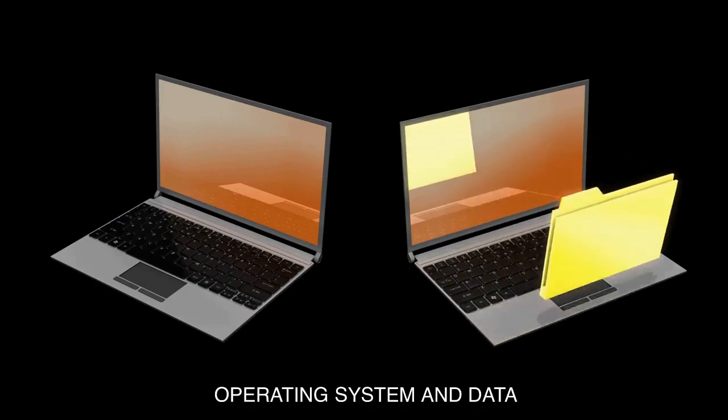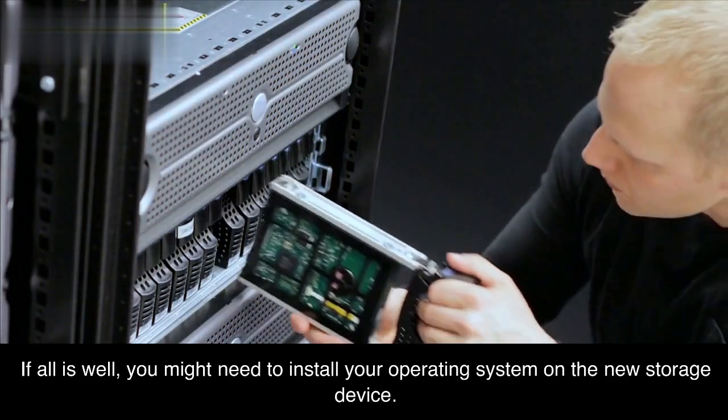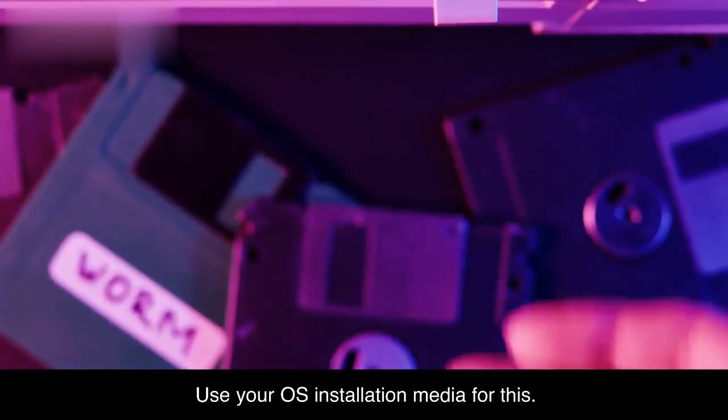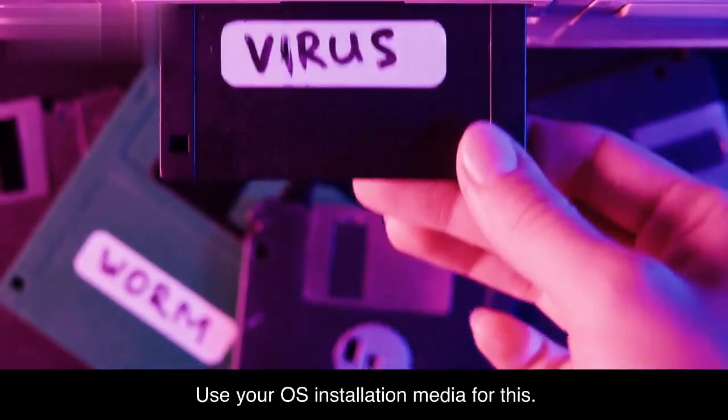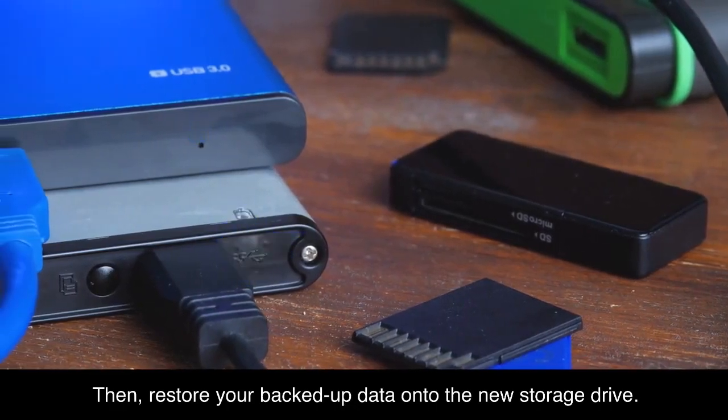Operating system and data. If all is well, you might need to install your operating system on the new storage device — use your OS installation media for this. Then restore your backed-up data onto the new storage drive.